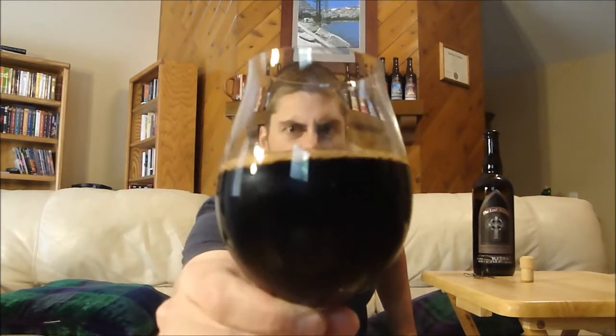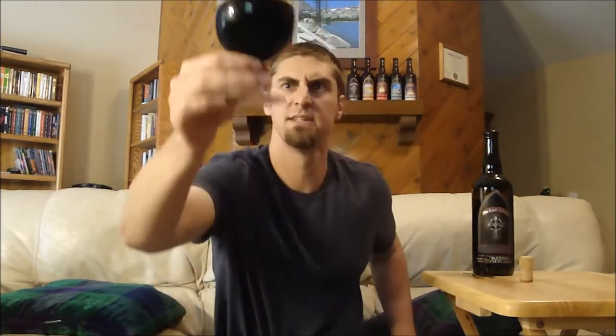Wow, I can smell it just pouring it. You can see this is a pretty dark beer — I'm not going to get much of a head on it. I mean, this beer spent a ton of time in barrels. I can smell it from here. You can see there are some bubbles lacing around. Appearance-wise, it's very, very dark — pretty much black. The little bit of bubbles on top are a very light brown color. This beer is potent.